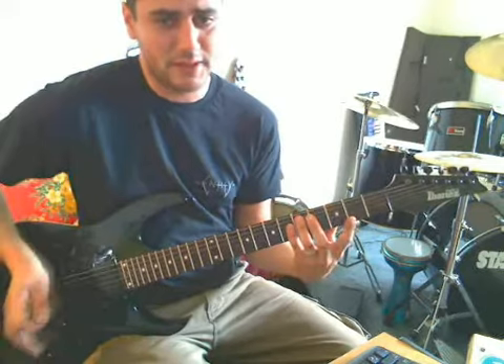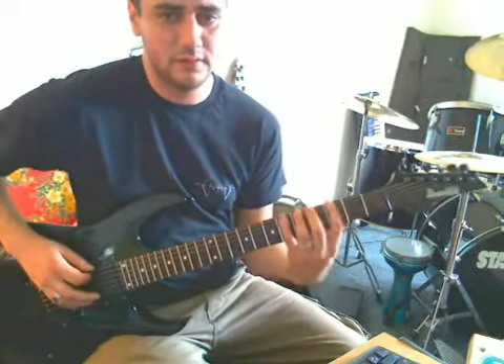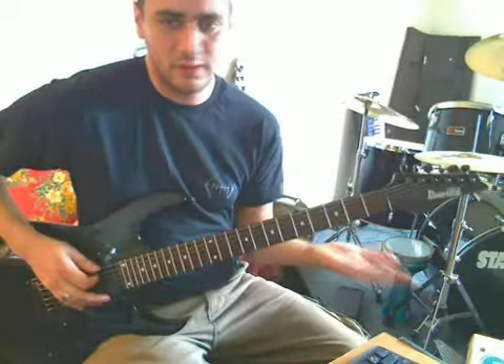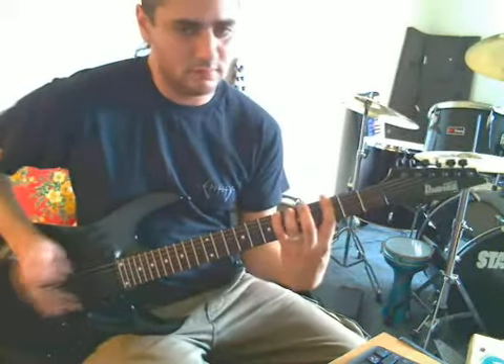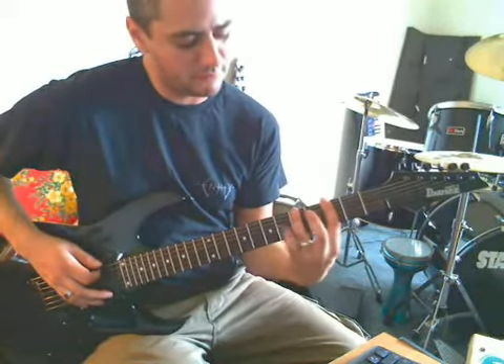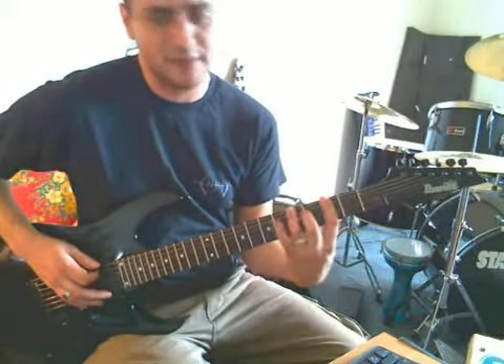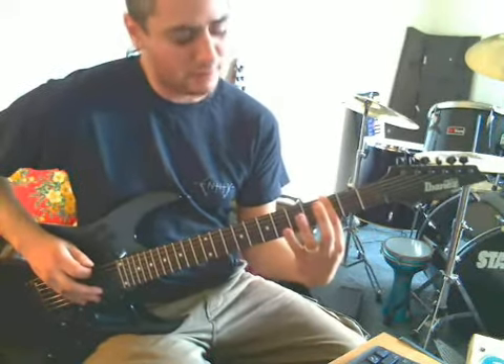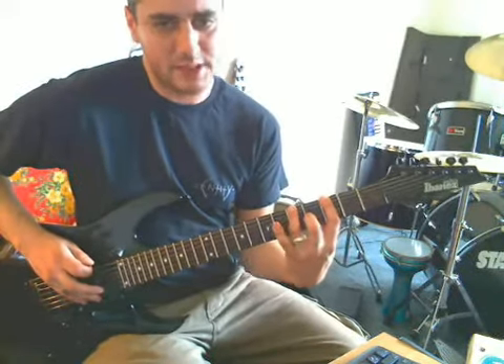So that was one plucked note and four hammers. I went first finger, ring finger, little finger on frets three, five, and six. Pluck open, hammer on three, hammer to five, then hammer to six.